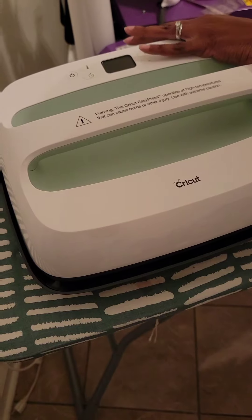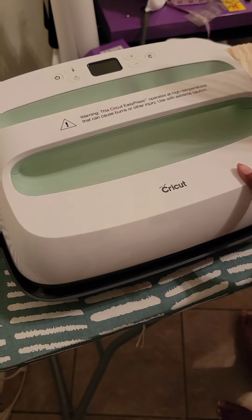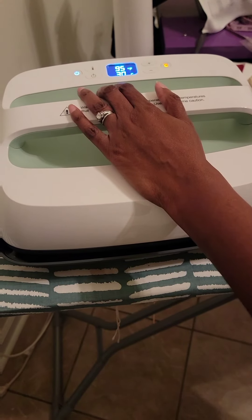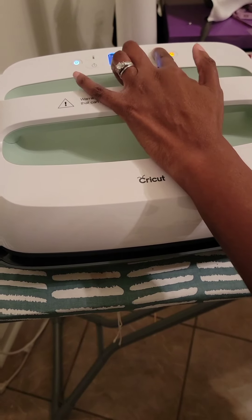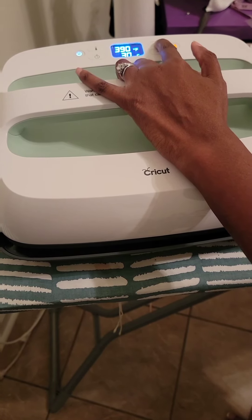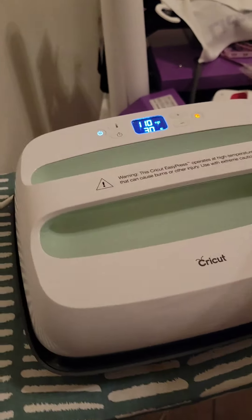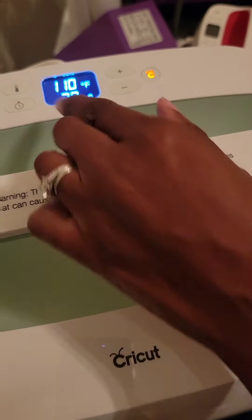I already plugged up the EasyPress. If this is your first time using it, Cricut recommends that you install the software on Design Space, but I'm not going to do that right now. I want to put the temperature on 400 degrees. Once it heats up, when this red C turns green, that means it's ready to go.